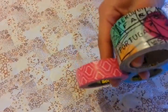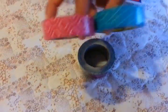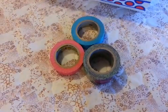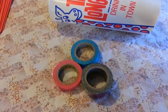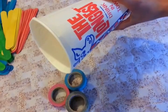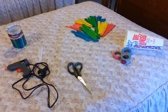This is optional, but you can use washi tape or any pretty colored tape. We just got this and we're going to use it to make a ring for our pencil holder. And that's all you need!